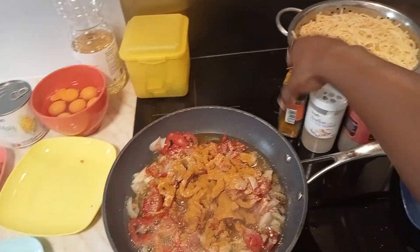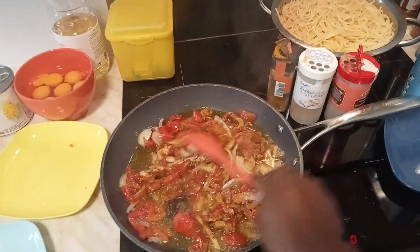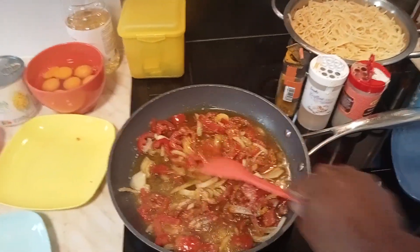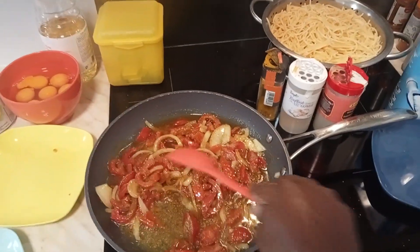Our ingredients are all in now. We are going to stir and allow the onions, tomatoes, and ingredients to fry. Let's allow it to fry for about three to four minutes.